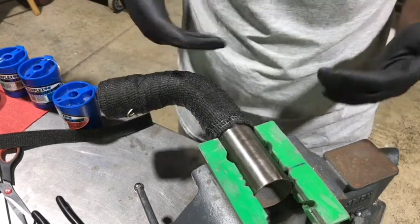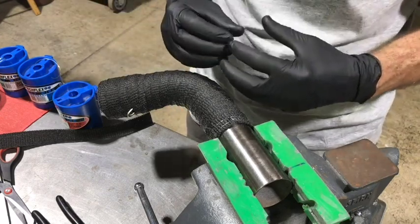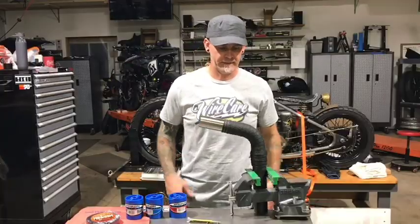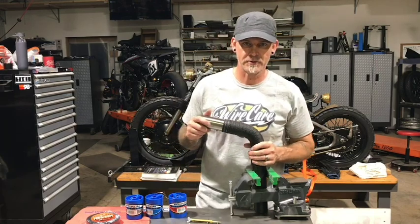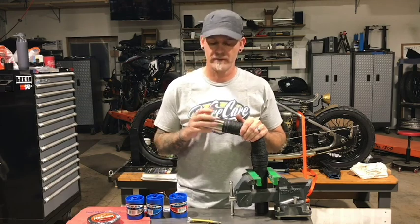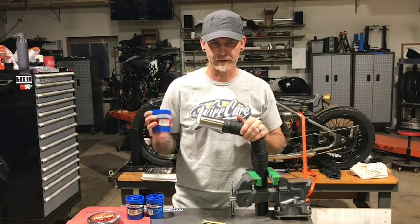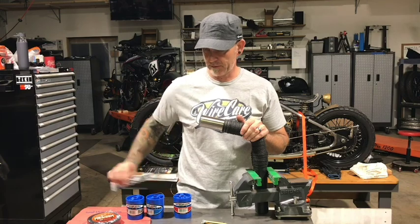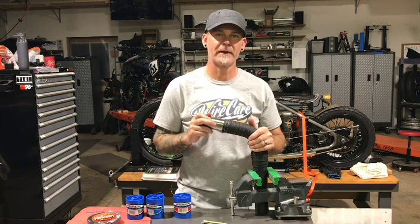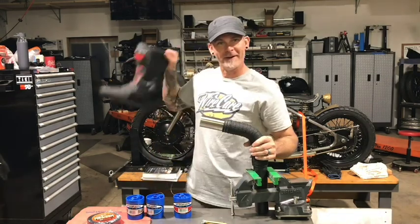Once it goes through a couple of heat cycles, it actually bakes onto itself and bakes to the pipe a little bit, and it ends up being a very snug fit. That is basically how I header wrap in a nutshell. We covered the Insultherm header wrap from Wire Care, the clamp tight tool, and the TechFlex safety wire — all available at WireCare.com. Now I can put this back on my race bike and go racing. And now I have to get new boots. Thanks for watching.